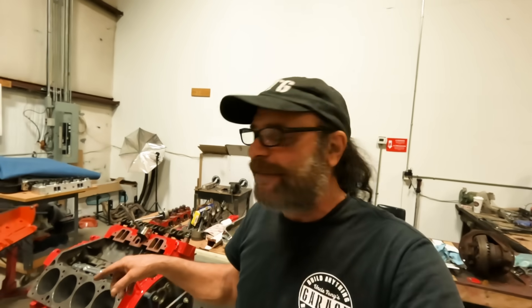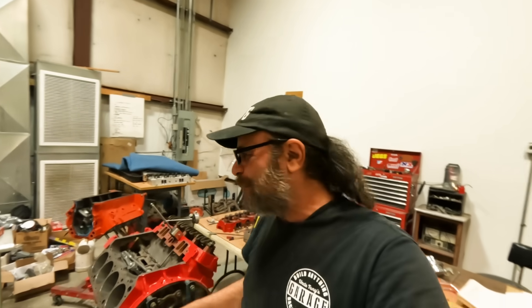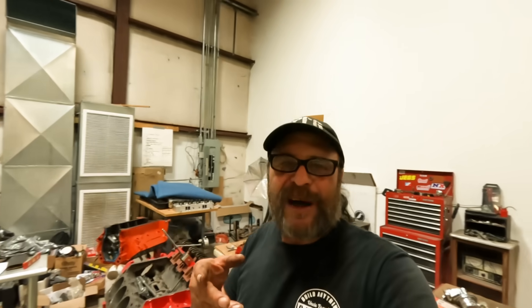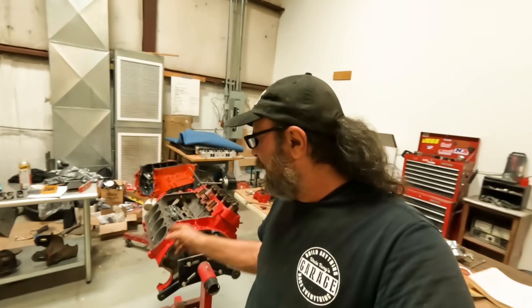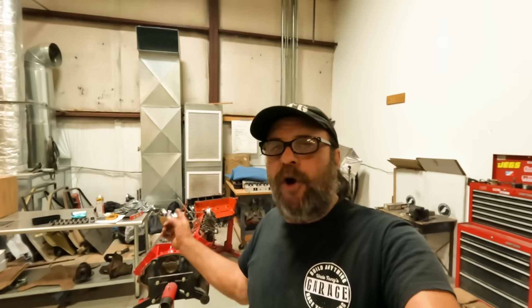This stuff takes a lot of time. It's very tedious. You have to be a little nuts to do all of this, especially when you can not worry about it by buying a set of rockers and calling it a day. But I enjoy the challenge and I like making these things run good with stock parts. And if you follow this channel, I'm sure you're of the same mindset - let's get the most that we can out of these parts. And that's what we're doing over here. Anyway, I hope you got something out of that and I'll see you tomorrow.